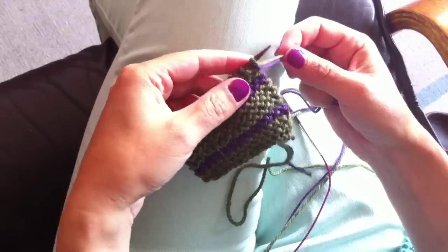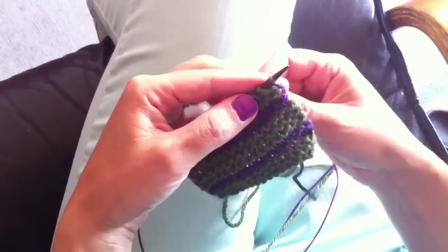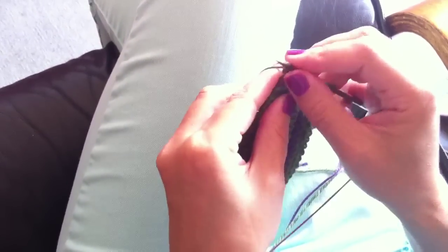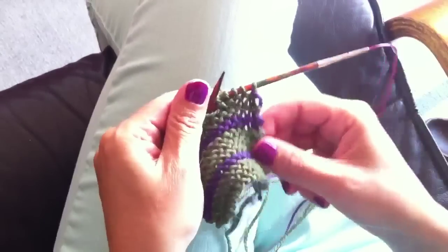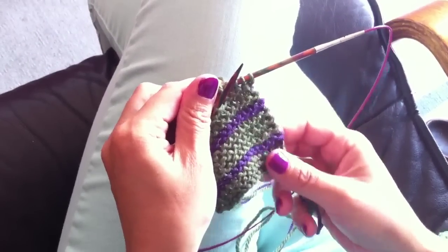I pull back both threads. Here I have to start with the green one — so I devo iniziare col verde, quindi prendo il verde — and I start working, e inizio a lavorare, by knitting, lavorando a dritto. And this is in the back — e questo rimane dietro.